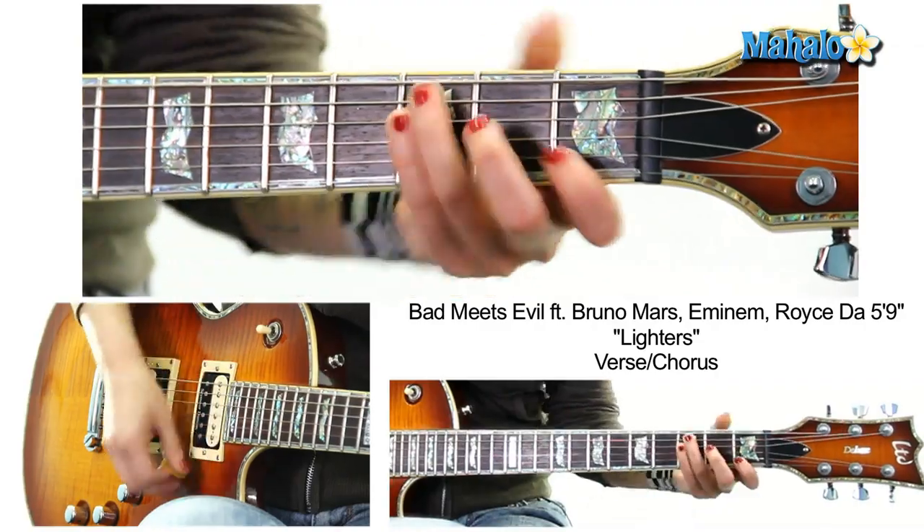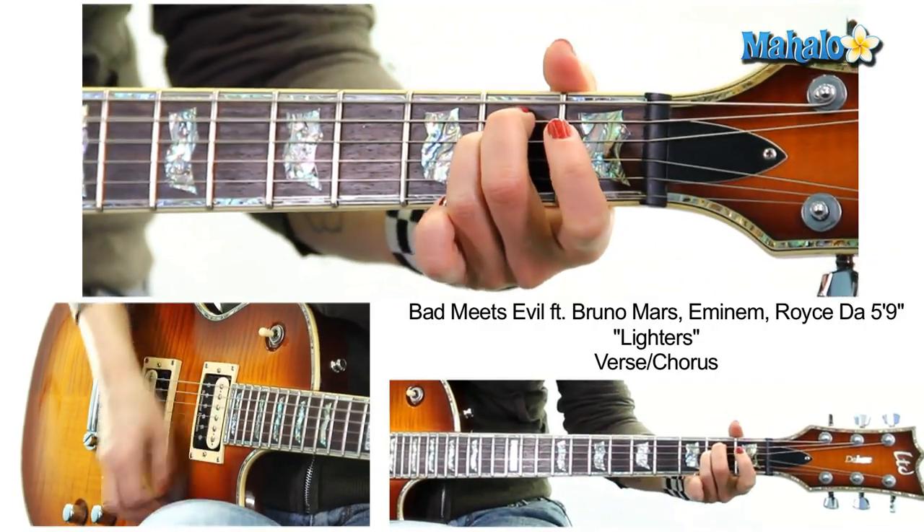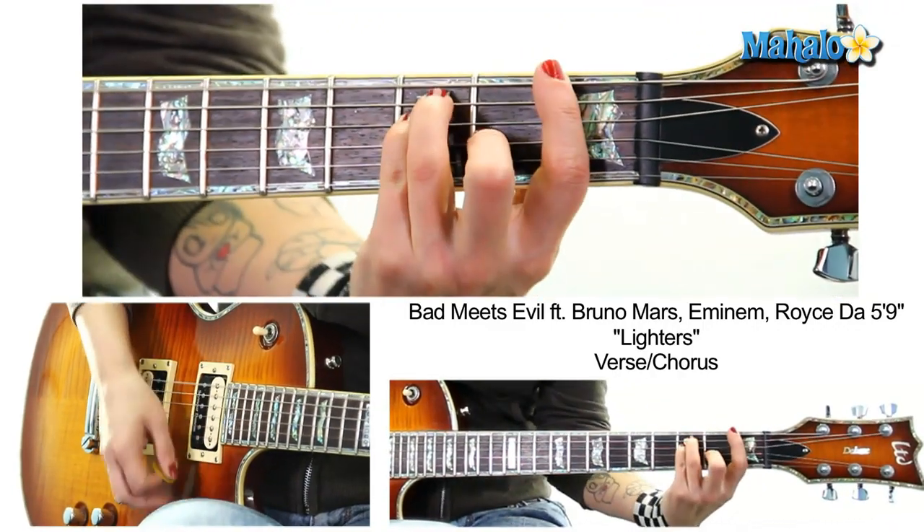We start off with a C, E minor, A minor to F.